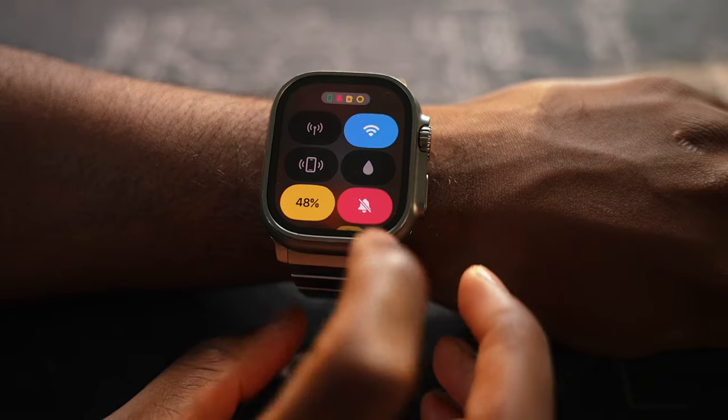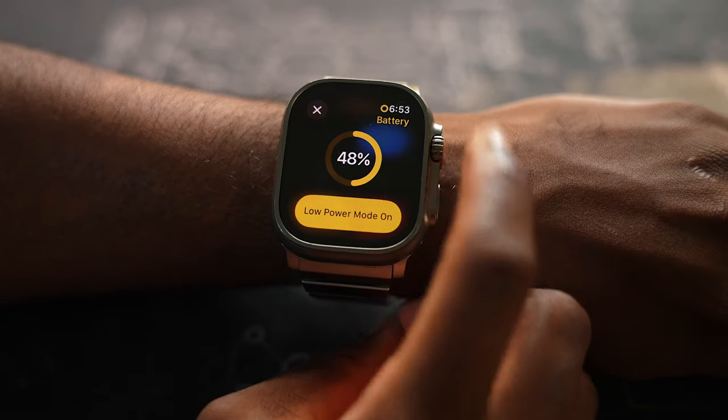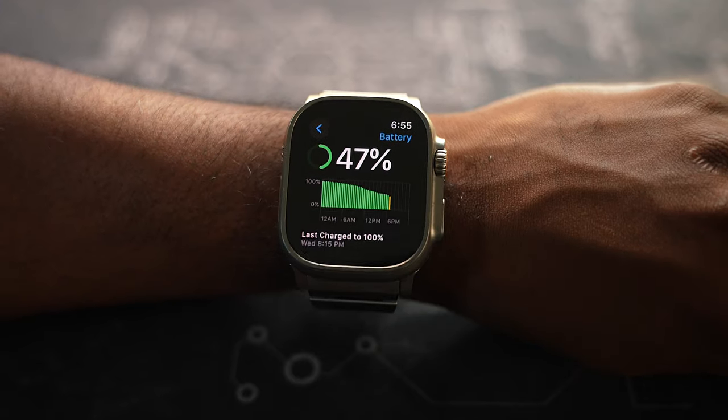In terms of battery life, upon release it was absolutely incredible. I can easily squeeze out two days, which is pretty good for a smartwatch. Coming from the Series 7 to the Ultra was a day and night difference when it came down to battery life.